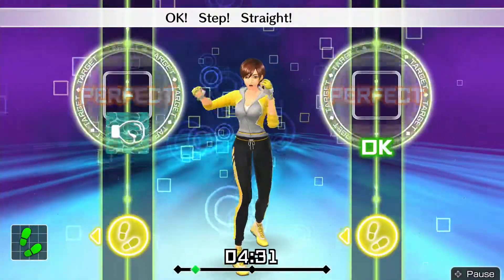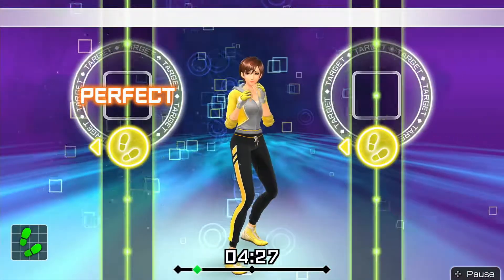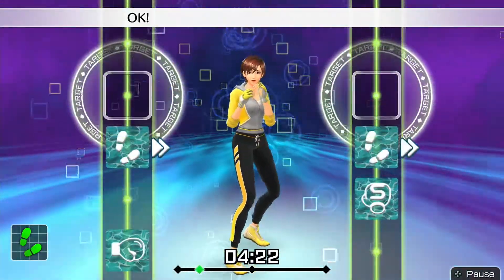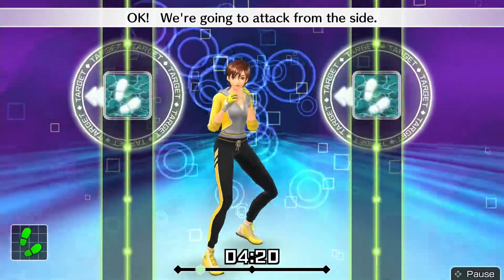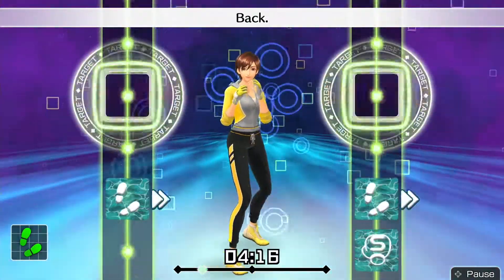Okay, step. Straight hook. Back. Okay. Switch two steps — okay, step straight, left hook, step left. Okay, we're gonna attack from the side. Okay, step straight, hook, back.